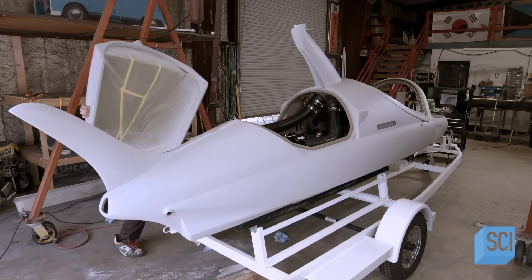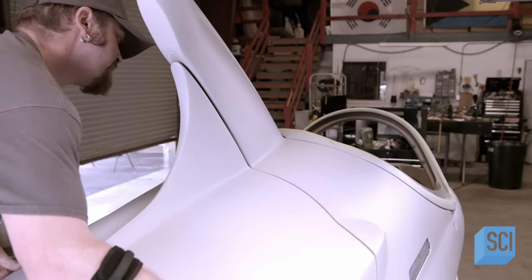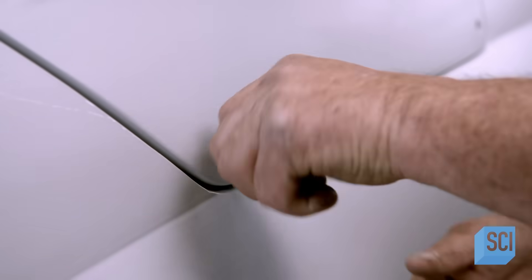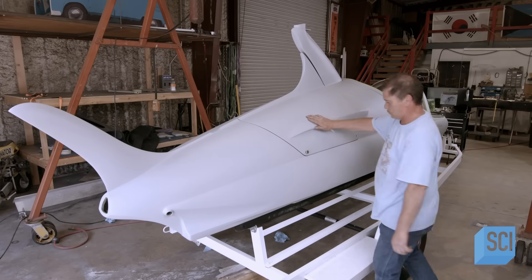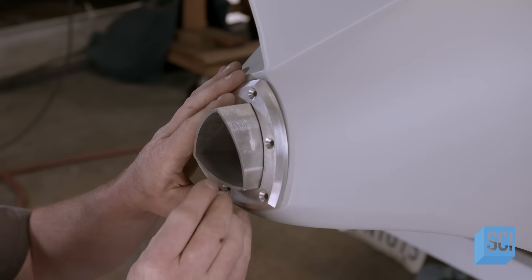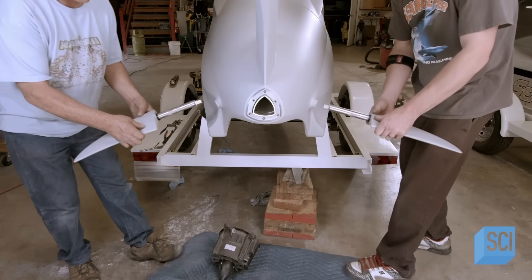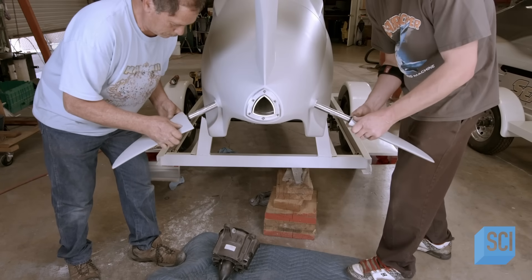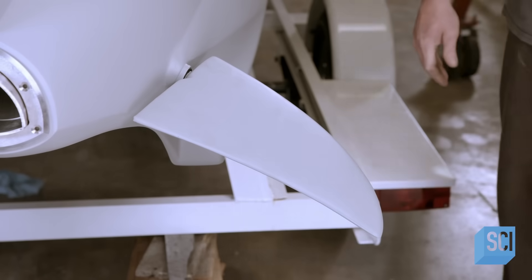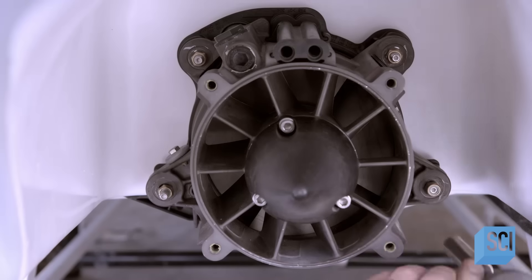The engine hatch has also been primed and is fitted to the diving watercraft's main body. The crew verifies that the hatch sits flush with the rest of the fuselage. A worker installs the exhaust outlet into the hole at the rear of the watercraft, and crew members slide elevator fins into bushings at the back — these fins will control the pitch axis. Next, they install the jet propulsion system.